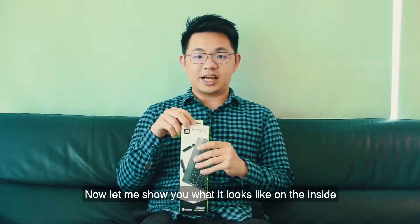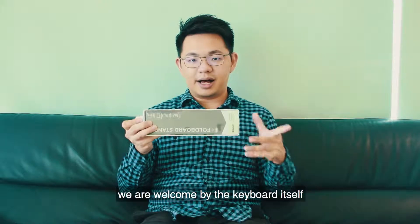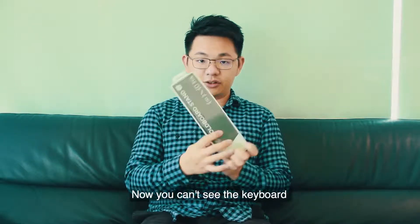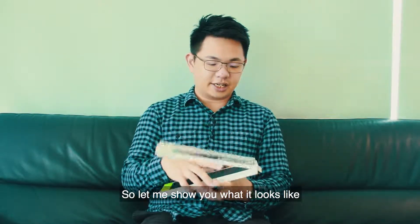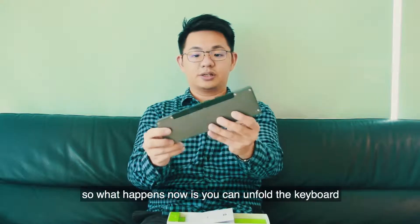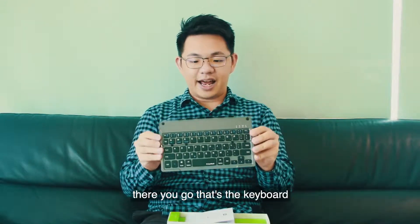Remove the sleeve and immediately you are welcomed by the keyboard itself. You can't see the keyboard because it is now in its folded state. Let me show you what it looks like — this is the keyboard. What happens now is you can unfold the keyboard. There you go, that is the keyboard.